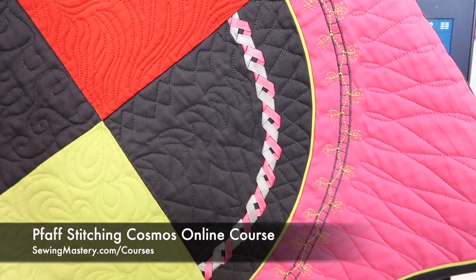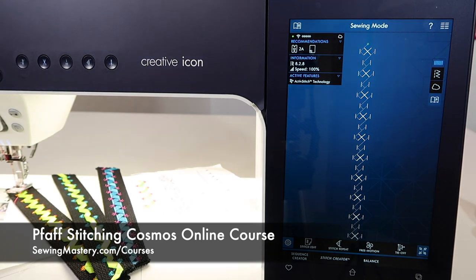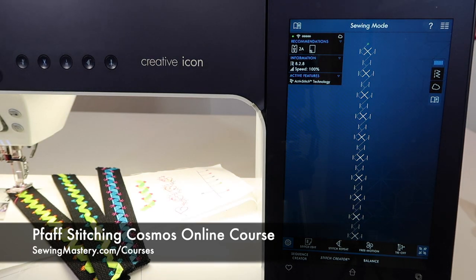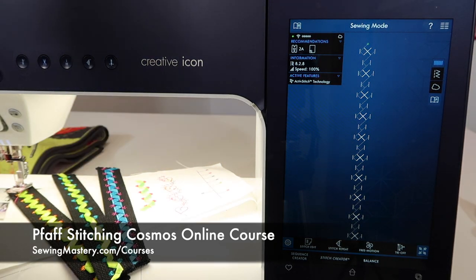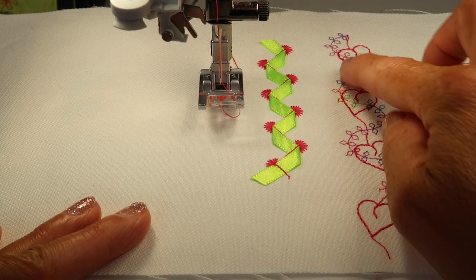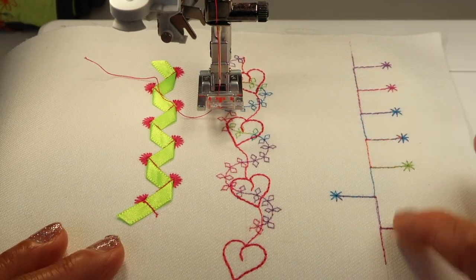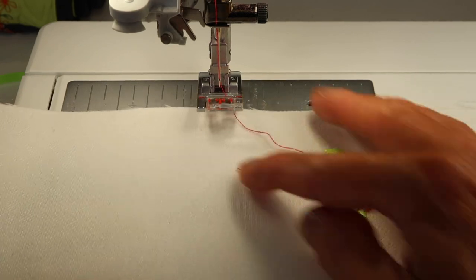If those are something you're interested in, we've got links below this YouTube video where we feature 25 different sewing techniques and 18 different presser feet. We take these stitches even beyond just how to stitch them — we've already played with some of the stacking stitches and also some of the radiant stitches in this machine.